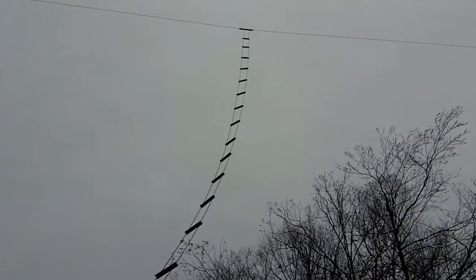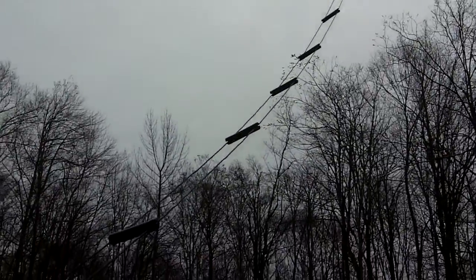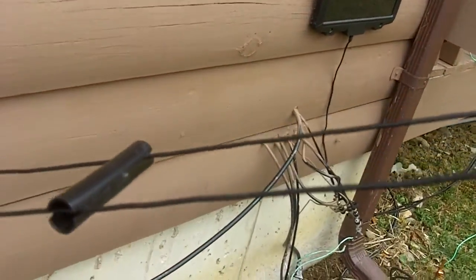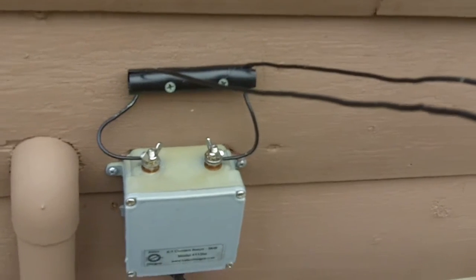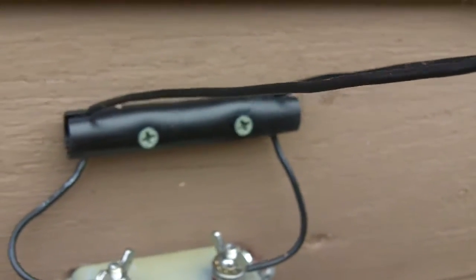It's the model 4114T — T for terminal. You can see this is my doublet and it's up about 50 feet off the ground. This is an 80 meter one. There's my feed line; I let it just drop down and it comes right down to the house. There's my balun — I'm going to zoom in on this.